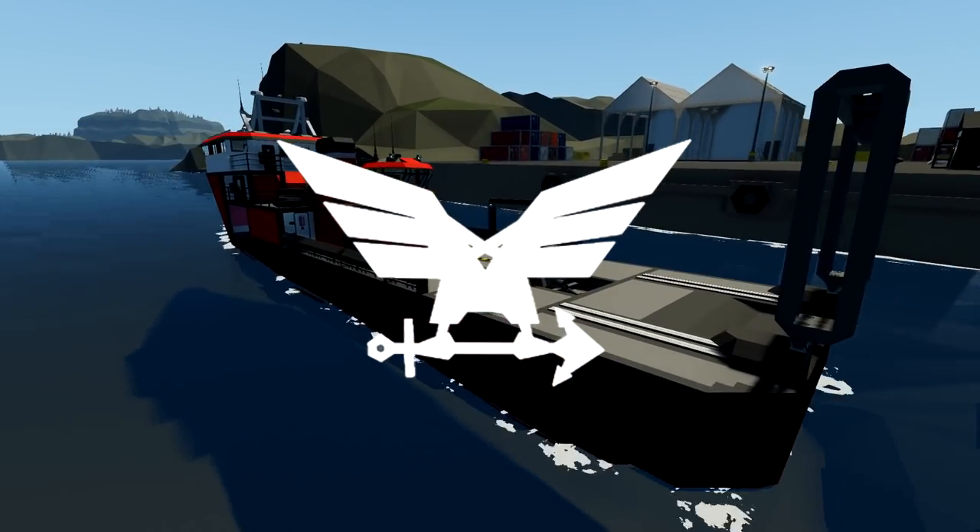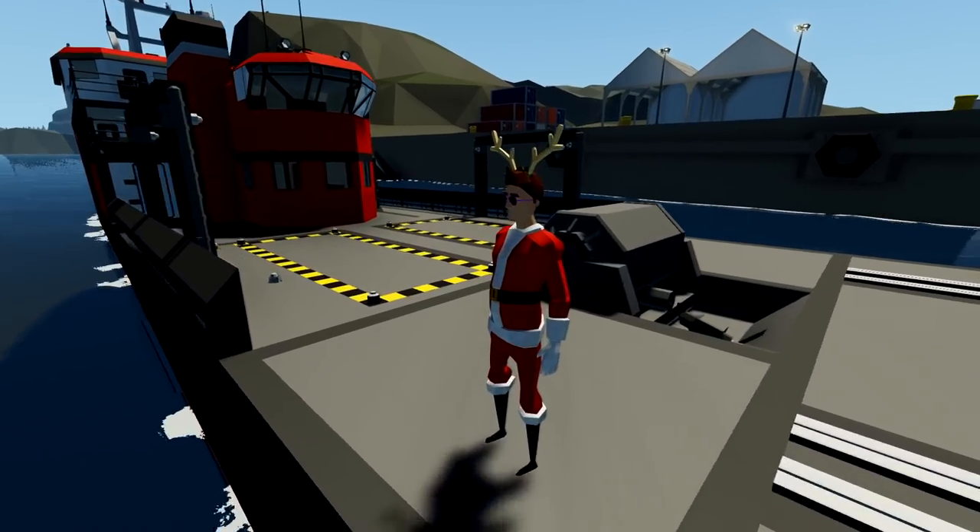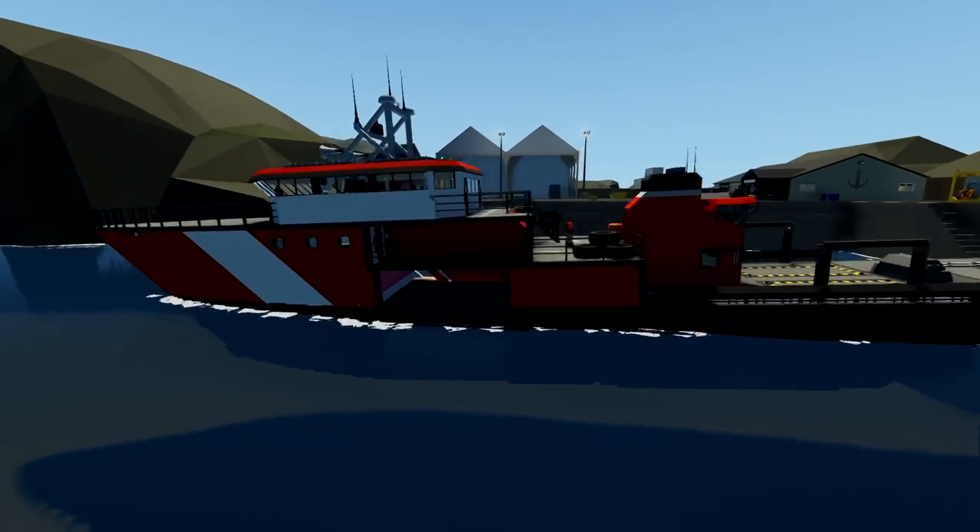Alrighty, hello guys! Welcome back to another Stormworks video! Today we are working on our research ship, and we're actually going to be dismantling something that we did last time.